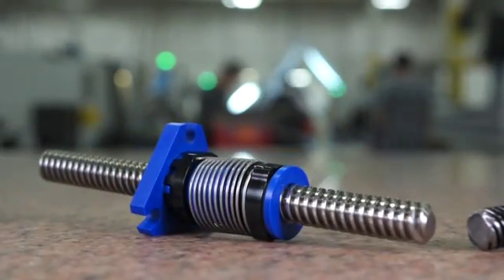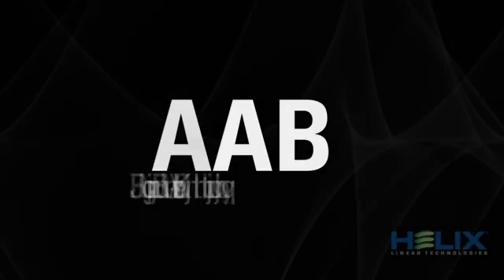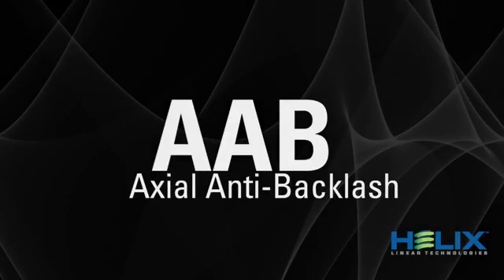This video will help illustrate the different Helix Anti-Backlash Nuts along with their features and benefits. Let's start with the AAB nut, the Axial Anti-Backlash Nut.